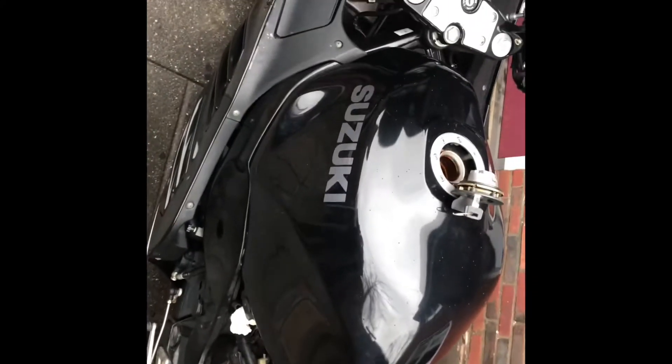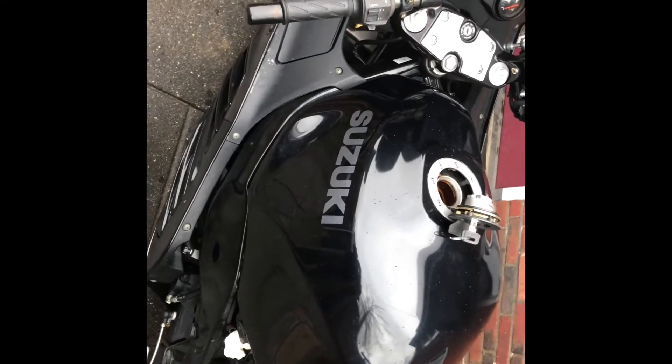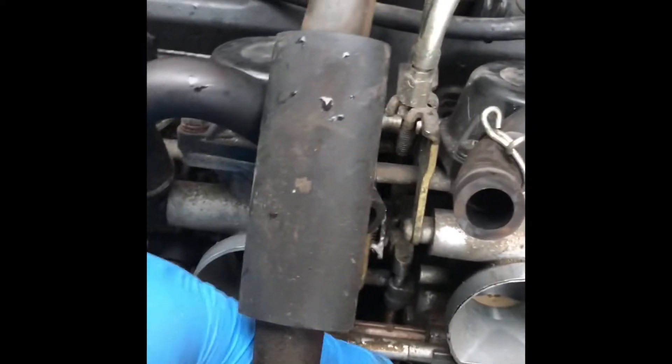Now I'm gonna fix the choke again. I noticed a wrong cable — actually a hose — was going on the wrong place, and that could be the cause why the choke has been stuck. This hose is in the wrong place because it's running over here.